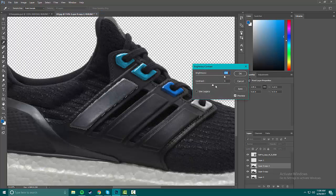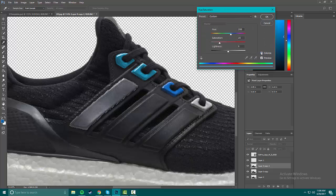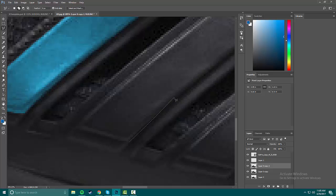We're gonna brighten it again, turn on the contrast, and get it the same color as that. That looks good. Then let's get another one — Command+D to deselect and start on this next stripe.